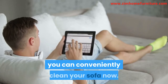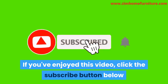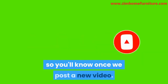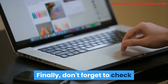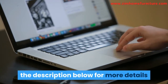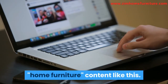Conclusion. With the instructions and steps above, you can conveniently clean your sofa now. If you have further questions, let us know in the comments section. If you've enjoyed this video, click the subscribe button below and hit the notification bell so you'll know once we post a new video. Drop a comment below so we can know your thoughts. Finally, don't forget to check the description below for more details, and visit our site at www.zimhomefurniture.com for more awesome home furniture content like this.